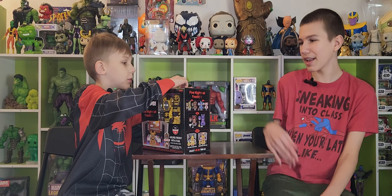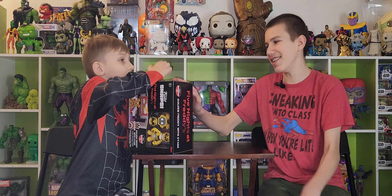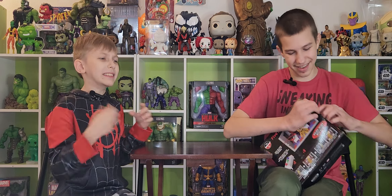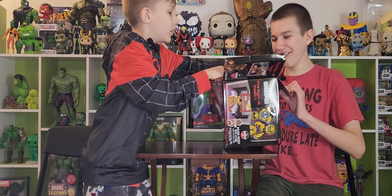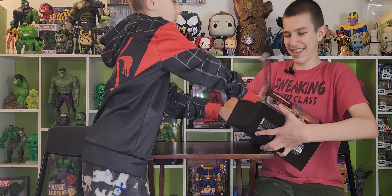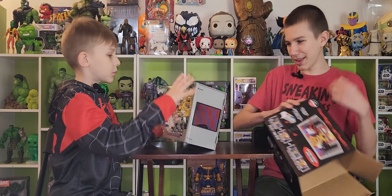Now it opens from the side. Let's open it up. Oh, it looks so cool!